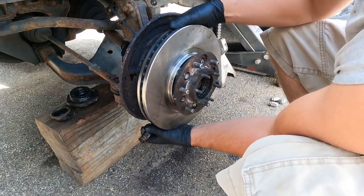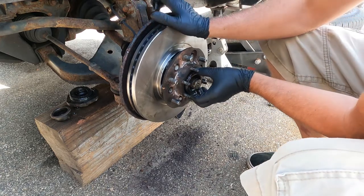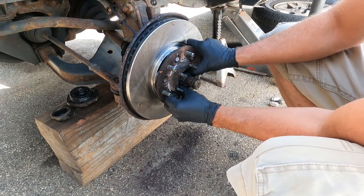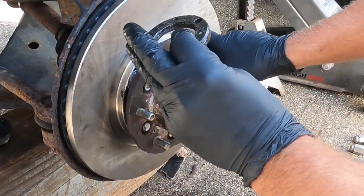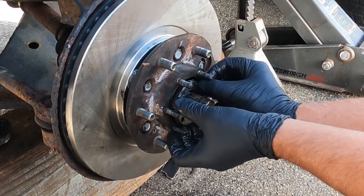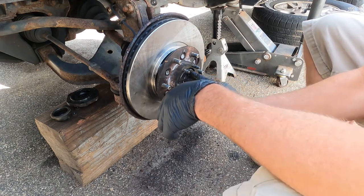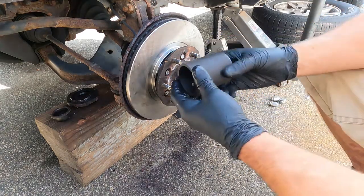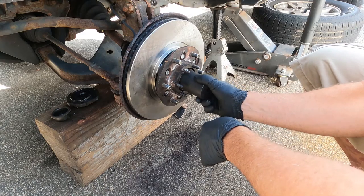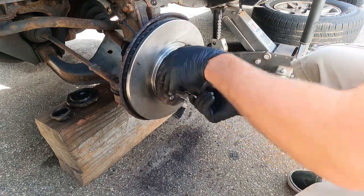Now take the rotor and slide it into position. Take your front bearing — make sure that one's packed. And take this nut and get it started. When putting this back together, you want an axle socket like this — that fits perfect.